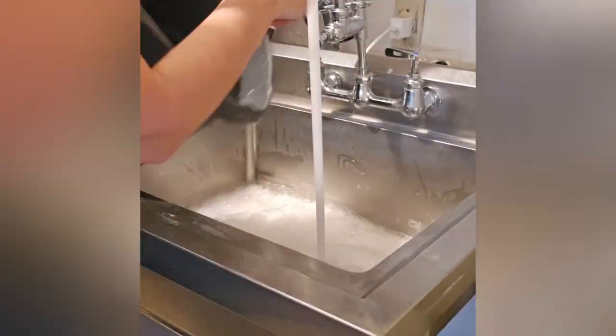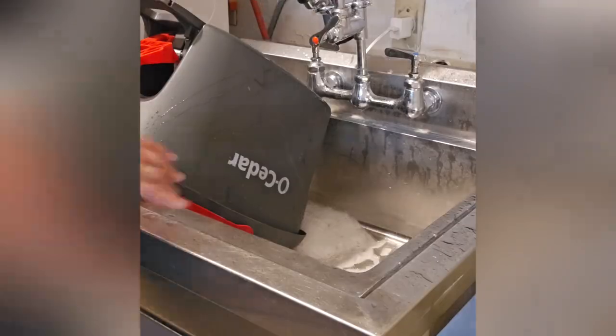I recommend this mop if you want an easy and effective way to clean your floors. It's perfect for busy people who want to keep their homes clean without too much work.